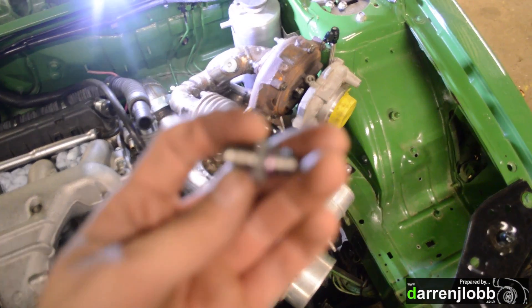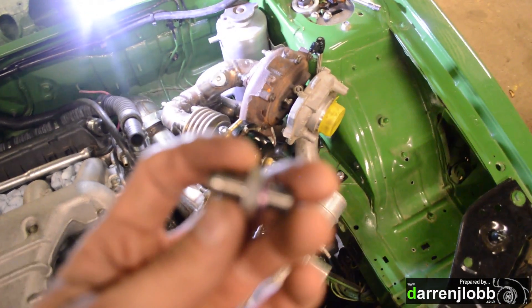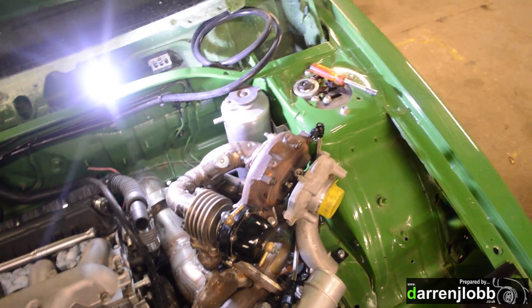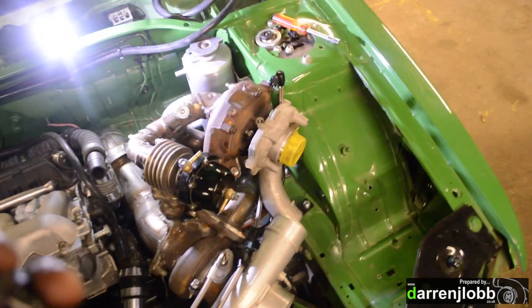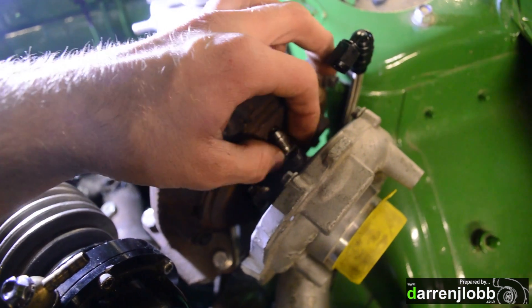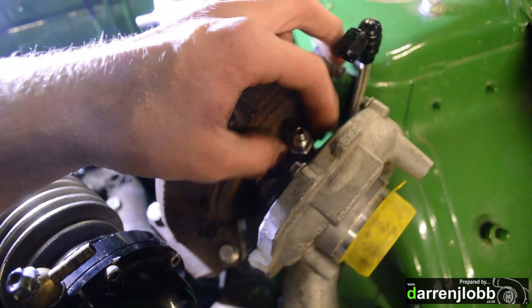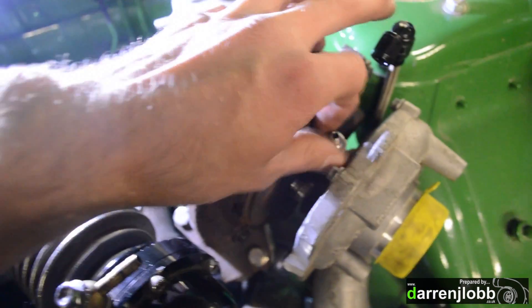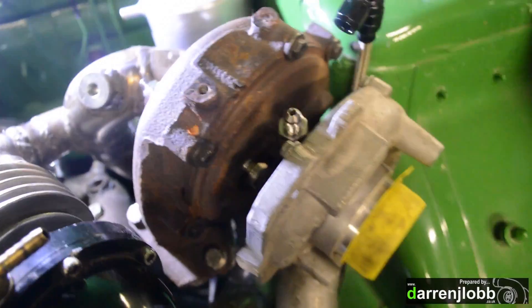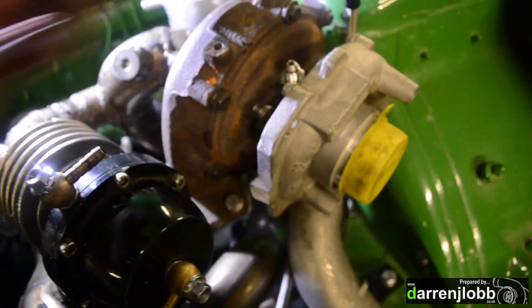It's just up to an AN4 out the back of the VNT, which is an M10x1. They all have those fittings — well, most of the small-frame Garrett turbos do anyway. So that will then screw into the turbo. I've got the wrong hand on the bloody camera as normal. There we go — I've got a thread in there like so, and then we've got up to an AN4 so you can go with it whenever you like from then.